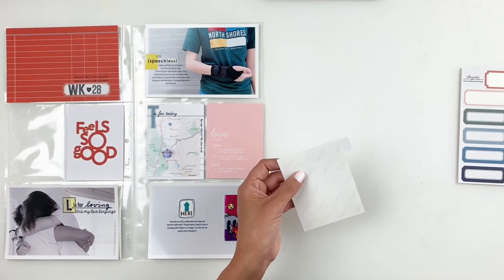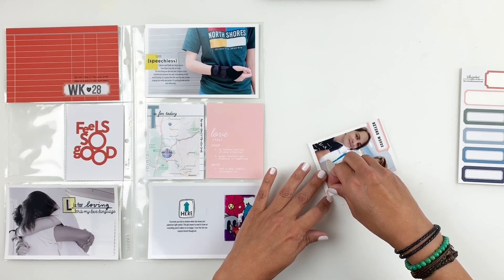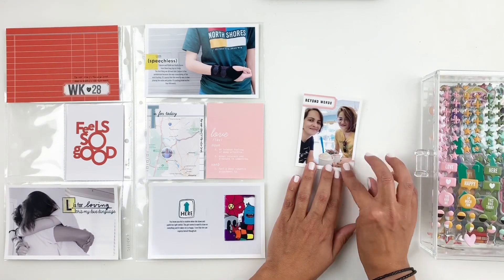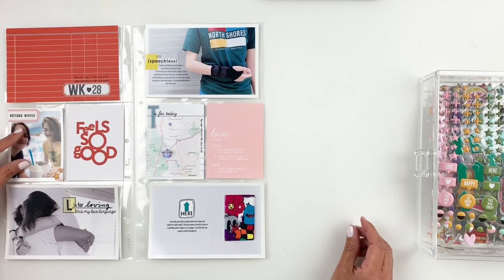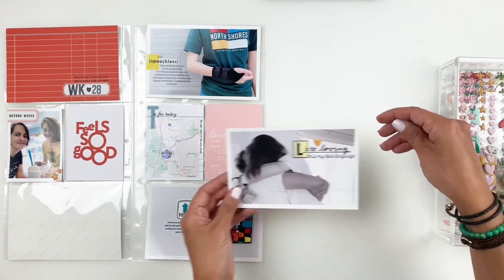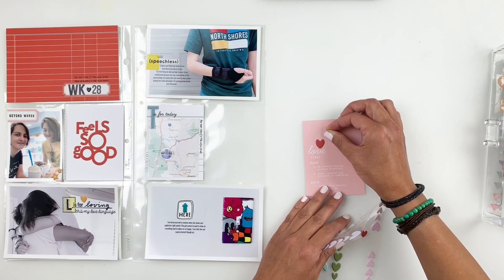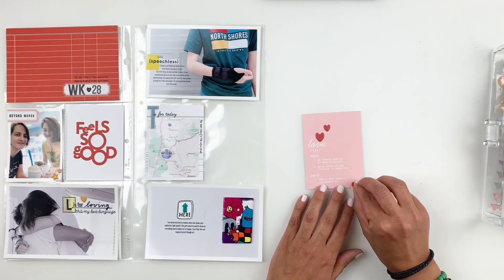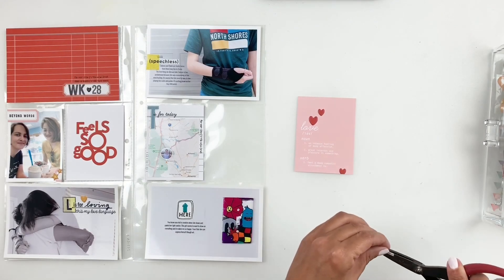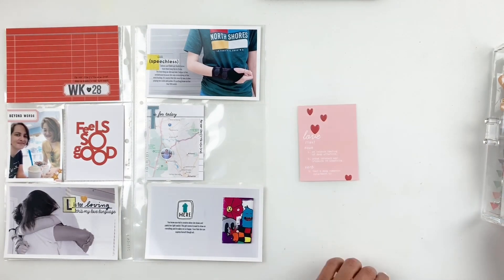I add the label and whatever I trimmed off to the bottom corner. Then I go through my puffy stickers and add a few to my photo — I even go back to the 4x6 photo of my kids and add one there too. I did a lot of stamping so I want to use puffy stickers to add more dimension to the spread. I add some to the love card in red, just to bring in the red from my title card. Even though I added a lot to my spread, it doesn't look overwhelming — maybe because I focused on stamping more than embellishments. I really like how simple it turned out.